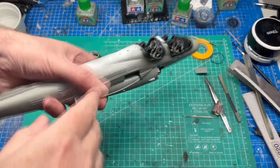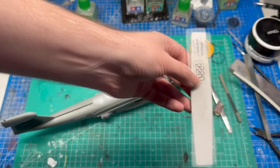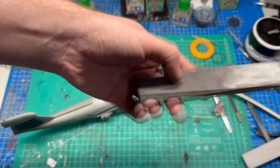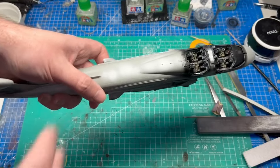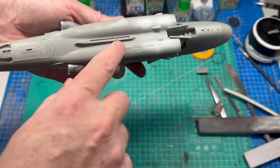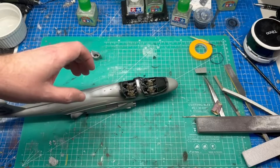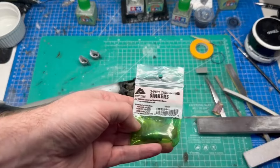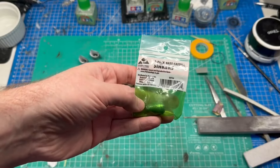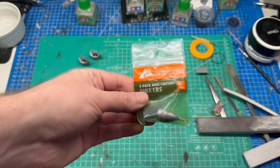Moving along. I sanded the top seam down with a mixture of sanding sticks — started with 220 grit and ended with a 600 grit sponge to get rid of the scratches and blend it in. It's seamless on top, which is awesome. I put the nose on and threw in a one-ounce fishing weight. You can pick up fishing weights for like a dollar a bag in various sizes. For something this big I put one ounce in; for 1/48 scale jets I only put half an ounce, depending on the model.